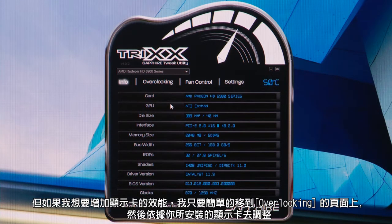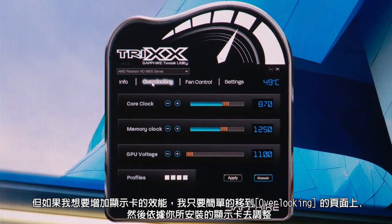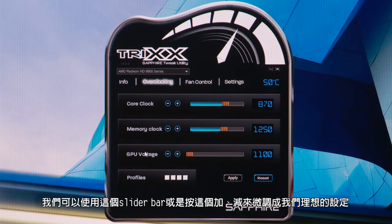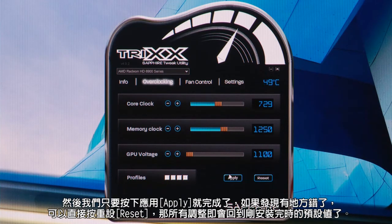So if we want to increase the performance of our graphics card, we simply go to the overclocking page. Depending on the exact model of card you have installed, you can make adjustments to the core clock speeds, memory clock speeds, and even the GPU voltage on our high-end models to really maximize performance. We can adjust the settings with the sliders here, or make smaller increments using the plus and minus buttons to really fine-tune the settings, and then just click apply.